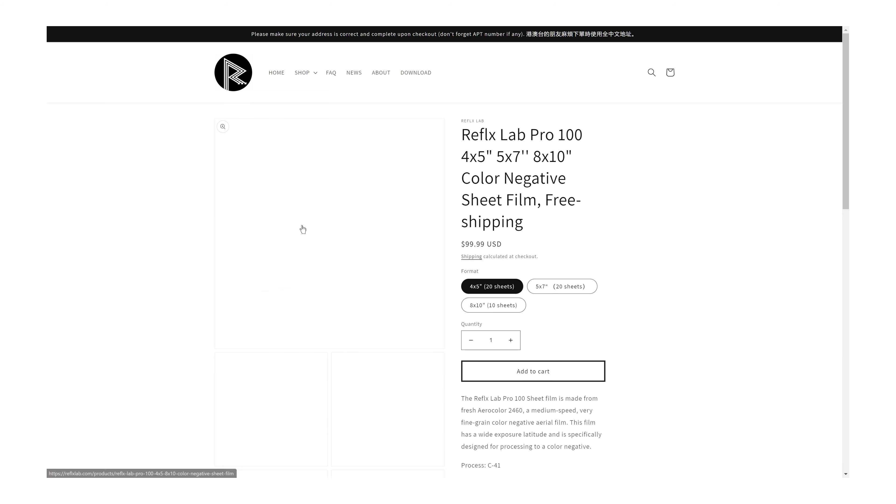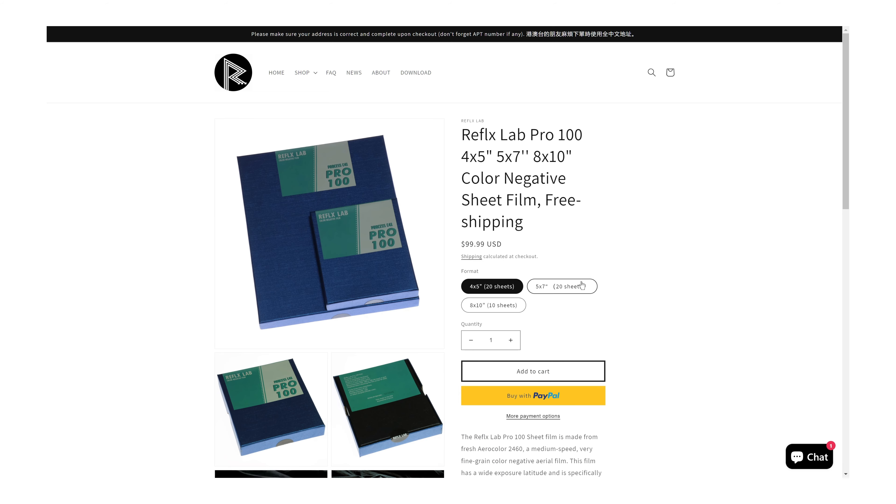In the last couple of years they've recently expanded their film lineup to include things like Kodak Aerocolor, notably in formats like 220 and 5x7, which no one else in the world sells, as well as other things that aren't solely their own product but are relatively uncommon, like 250D and 500T with the Remjet intact, rolled up into 120 medium format, albeit with sprockets.